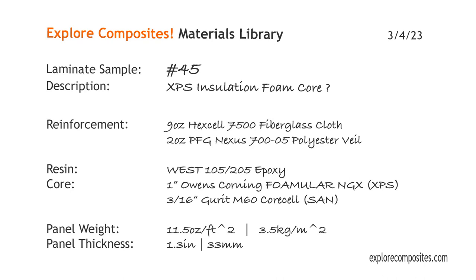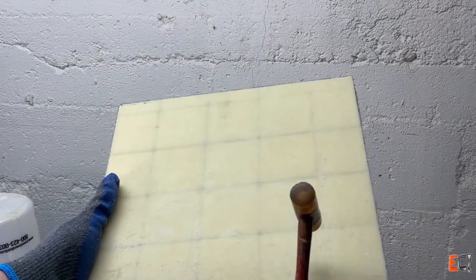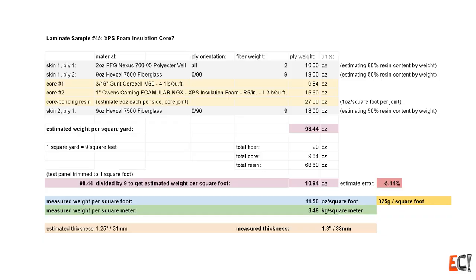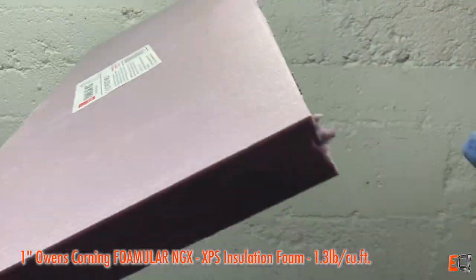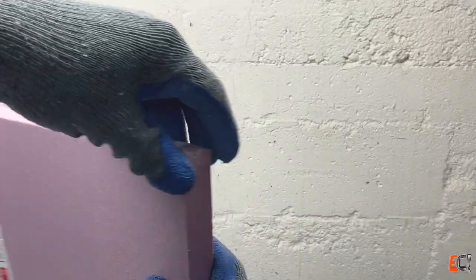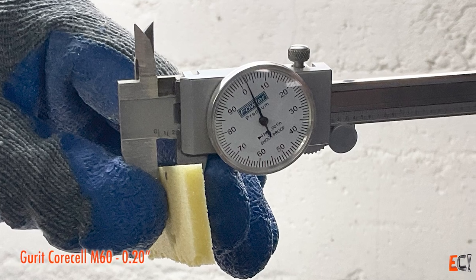Welcome to the Explore Composites materials library. This is laminate sample 45 — about very low density XPS insulation foam and how you might be able to make something useful with it, but probably not. This material is about 1.2 pounds per cubic foot, meant for insulation. It's very easy to get, really easy to crush, and not very strong.